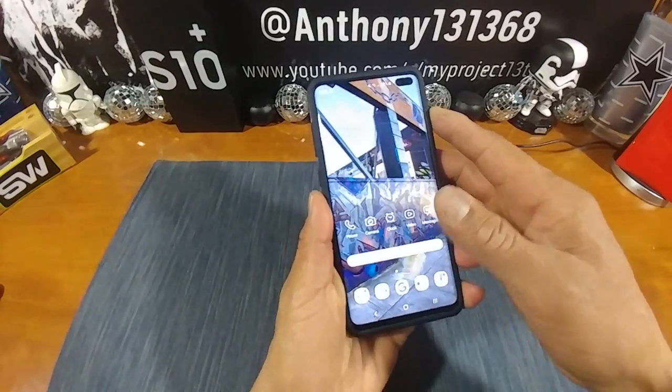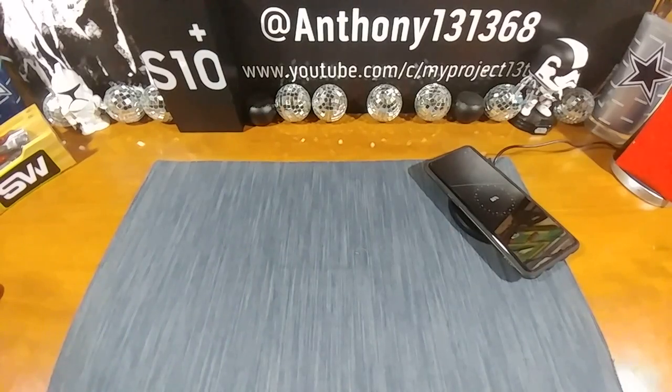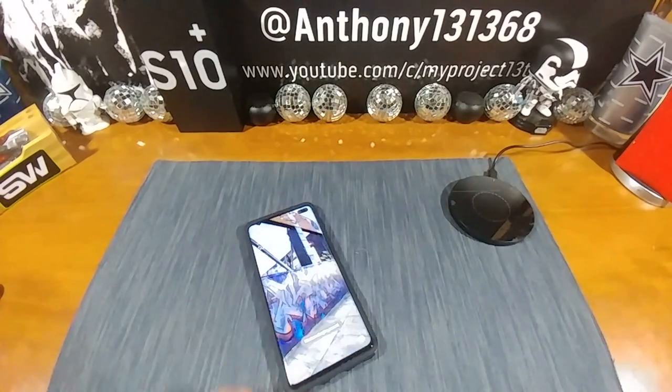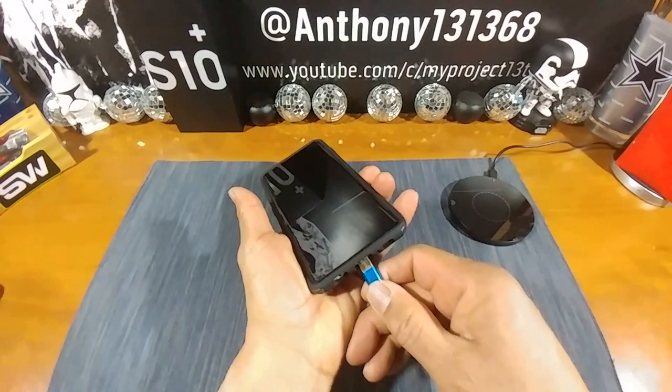Let's try my wireless charger — and just like that, it works. My USB Type-C charging cable, third party, works great too. Going to go ahead and turn off my S10 Plus to test the fingerprint area.